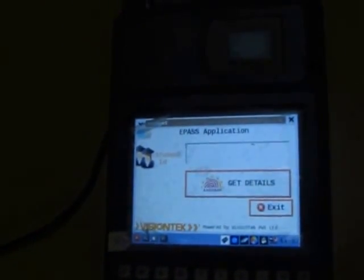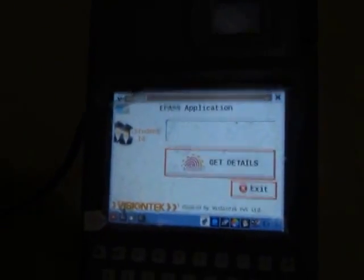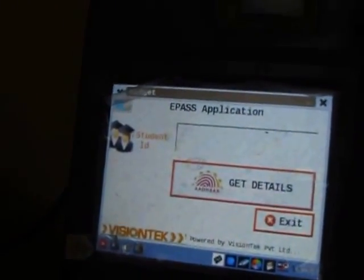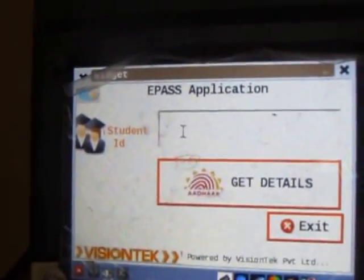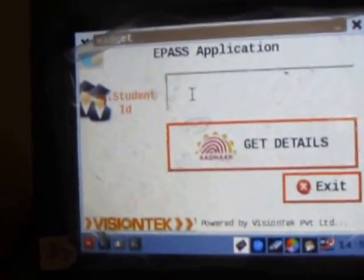I will show you how exactly this works. Whenever the student submits his application online, he will get a unique ID which is also called a student ID. Here we are entering the student ID. It is a touch screen, so we should use a stylus here.